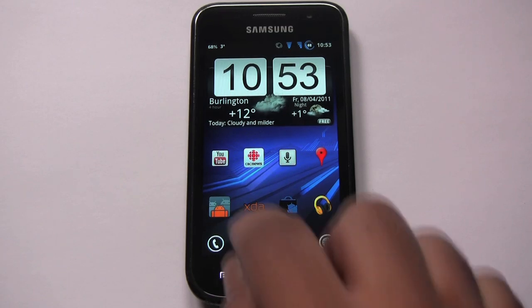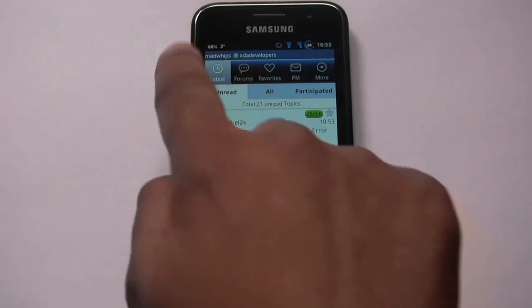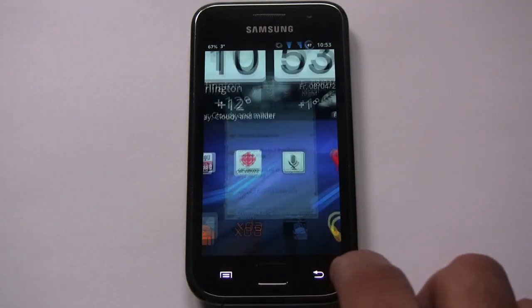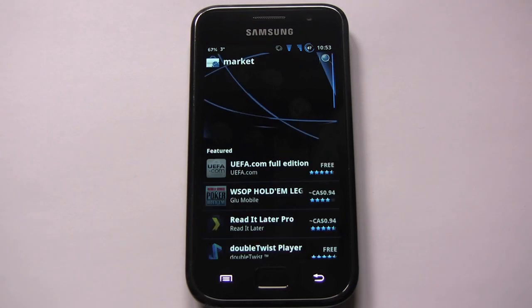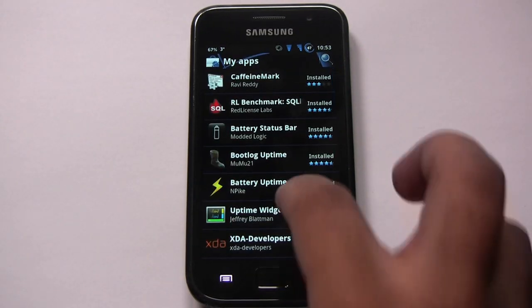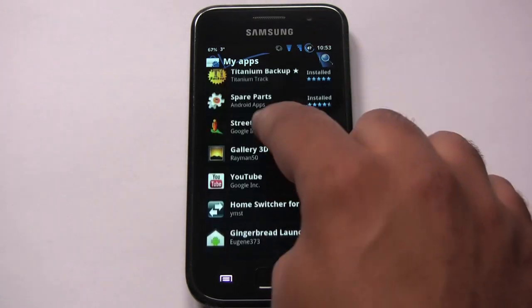You can see the theming even when I open the XDA app — look at the top bar, it looks quite good. Let's also take a look at the Market, because that's themed really nicely too. That's how the Market looks — quite different from what the stock Google Market looks like.